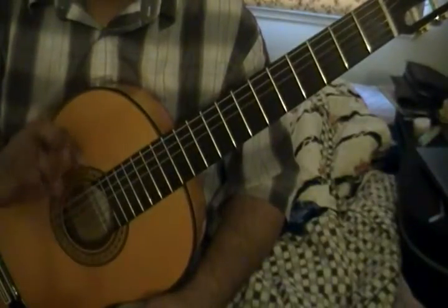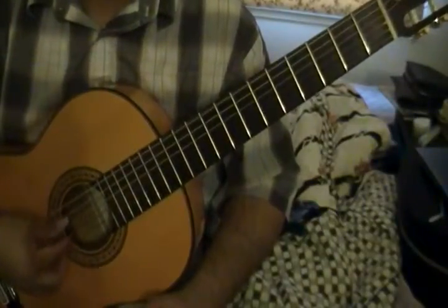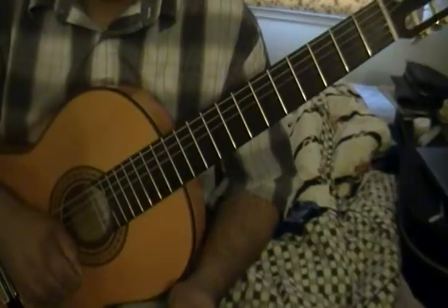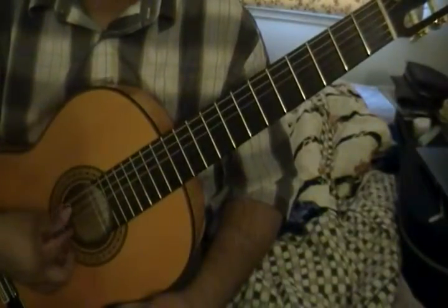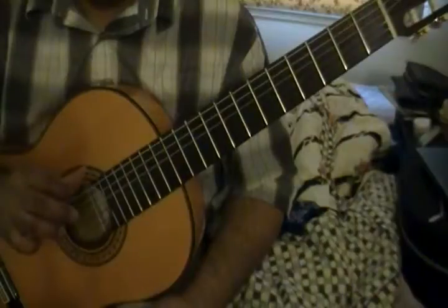The pattern changes up a little bit starting at the fifth measure. It's going to be P I A I M I. Notice in the fifth measure there's an M, which represents the middle finger.